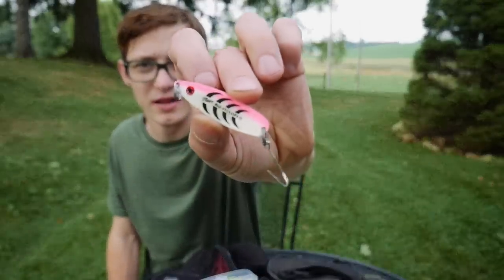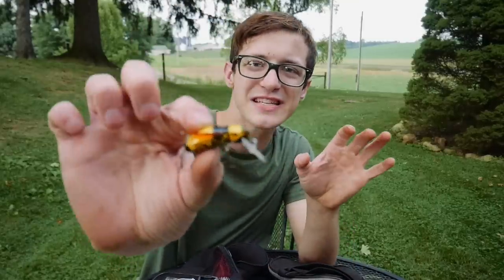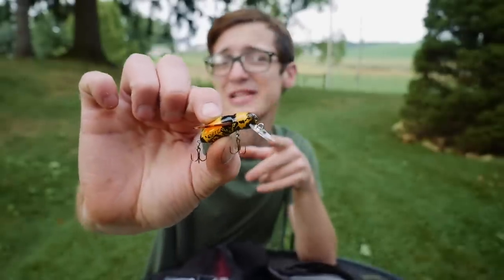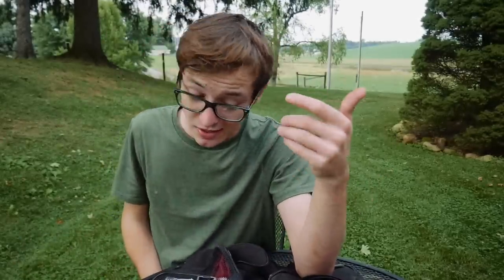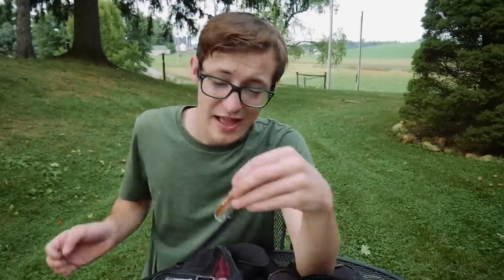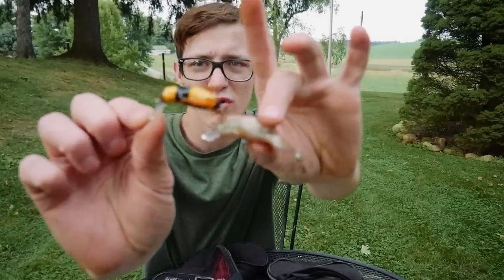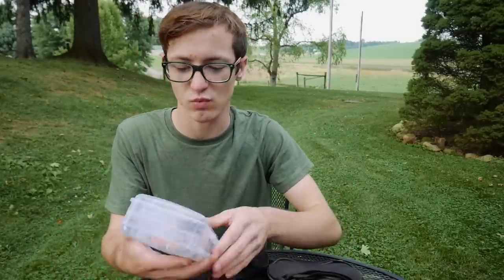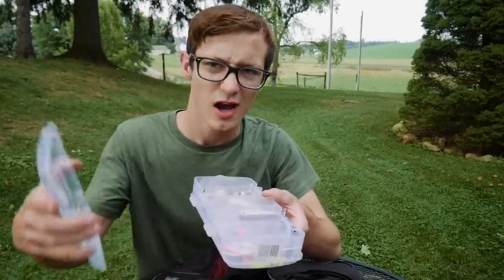Getting into some other baits, I have a little Rebel Bee — a tiny crankbait. I remember throwing this as a kid; I thought it was the best bait on the planet. I used to throw it at the lake I grew up at and catch fish with it, so it became one of my favorites. I also have a Rebel crawfish crankbait — both of these small crankbaits work really well in pressured conditions or when fishing small creeks and rivers for smallmouth or trout.